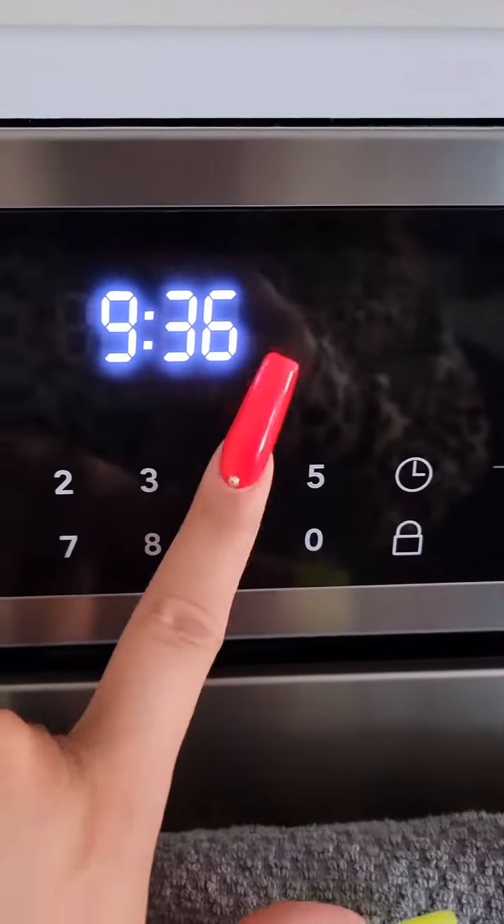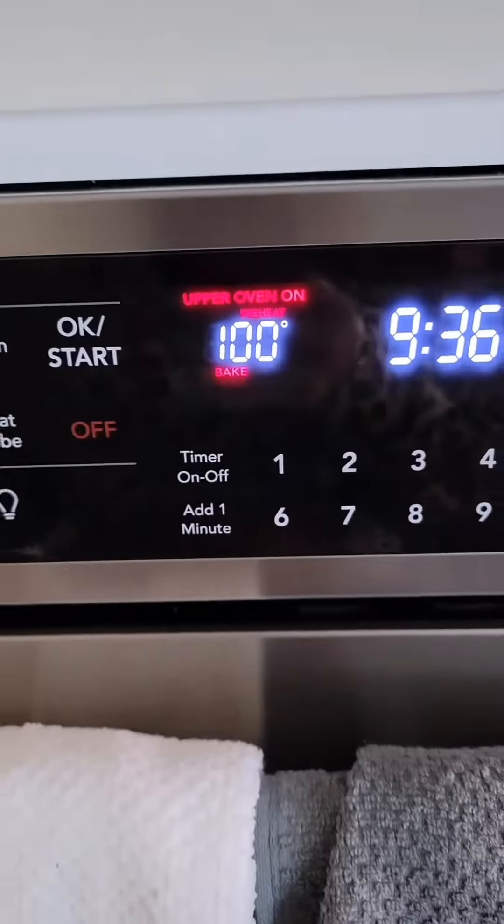Set your oven to bake at 400 degrees, pop them in, and leave them there. It's going to take like an hour, to be honest.